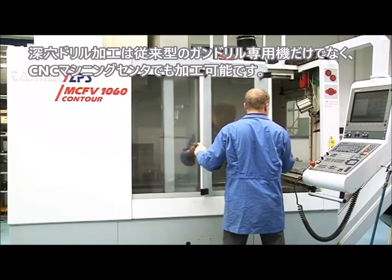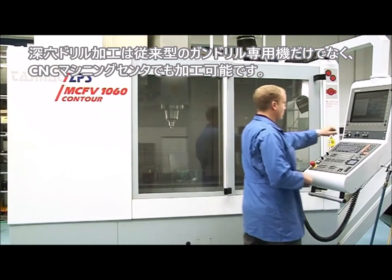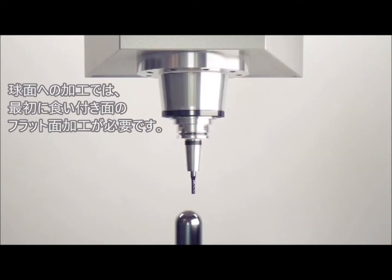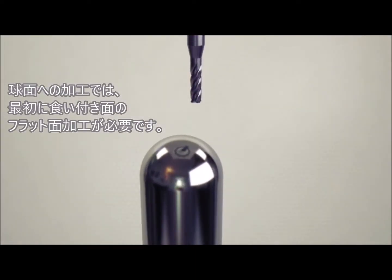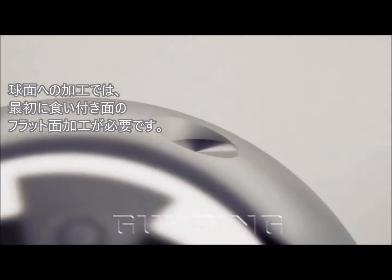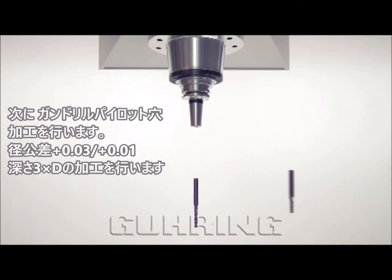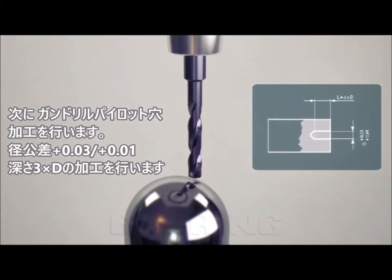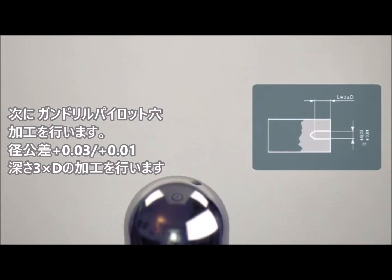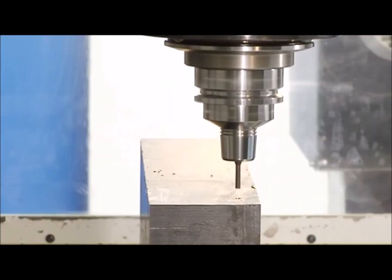Deep holes can be drilled conventionally on a CNC machining centre, MC for short. For a hole to be drilled precisely, a pilot hole is required. First the surface of the workpiece should be machined perpendicularly to the hole centre line. Then a pilot hole has to be made for start-up to a drilling depth of three times the hole diameter. This ensures that the gun drill is guided during start-up.